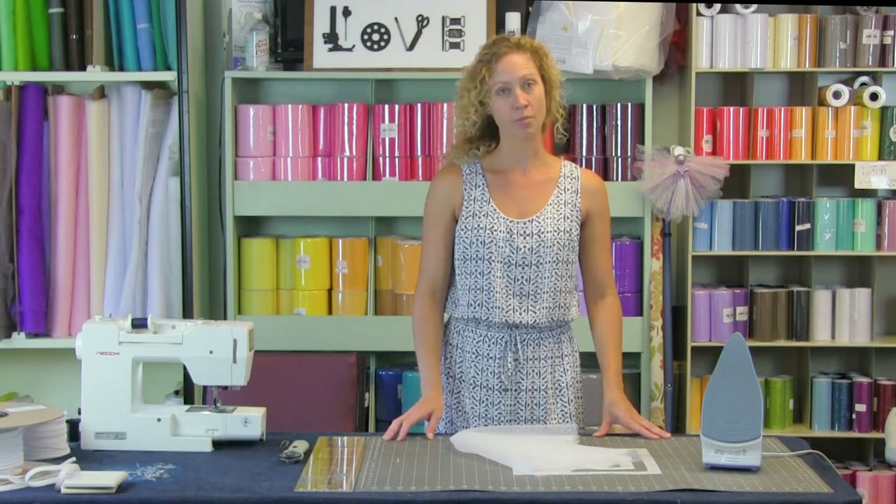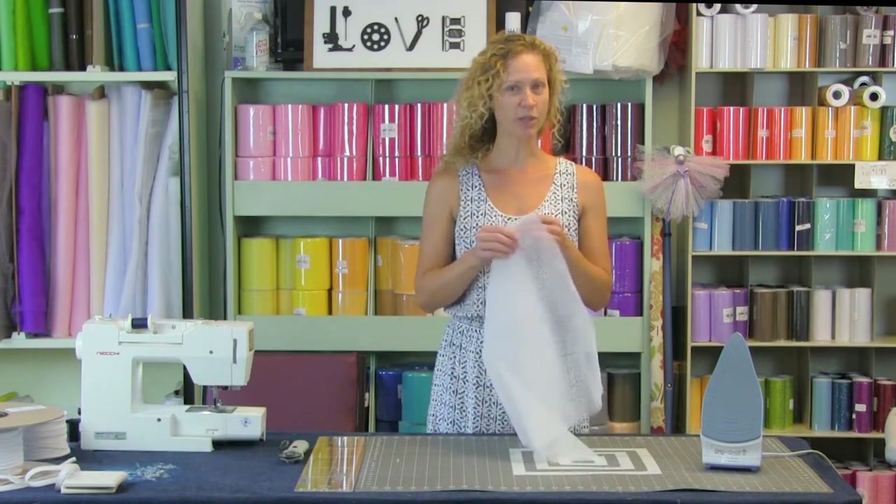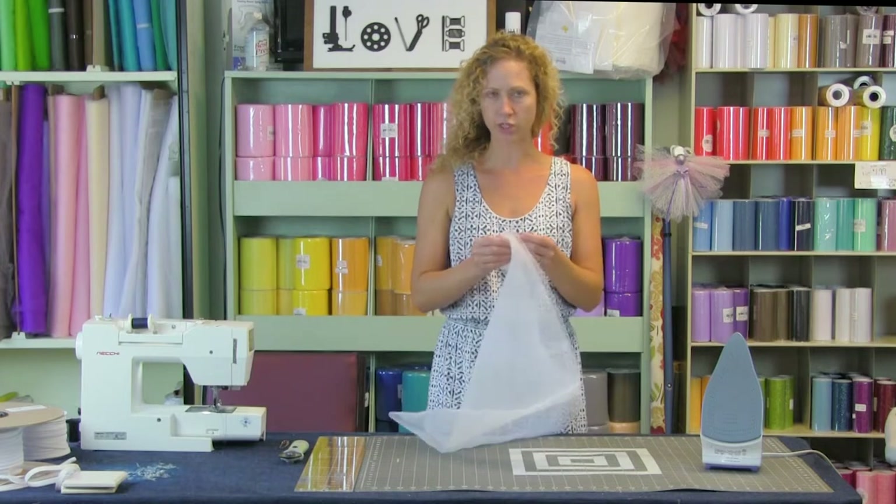Hello everyone and welcome to another Make It Monday. I'm Sarah with Beyond Fabric and today we're going to show you how to make a mosquito netting car seat cover. Perfect baby shower gift to help keep those pesky mosquitoes off your precious one.